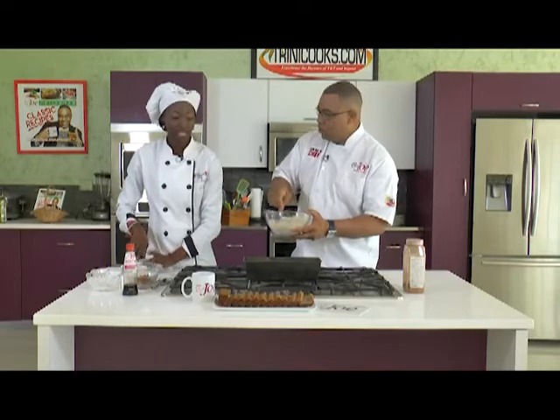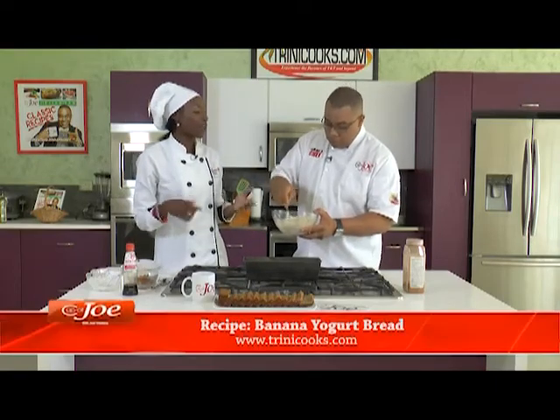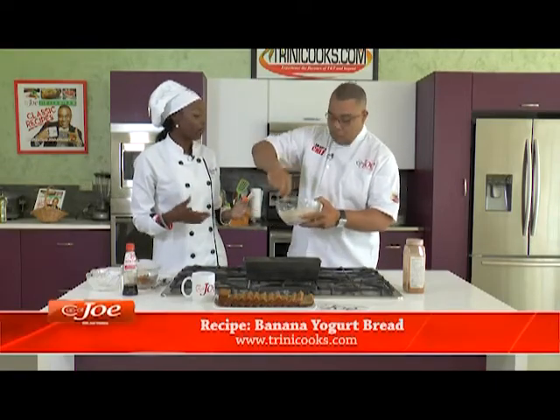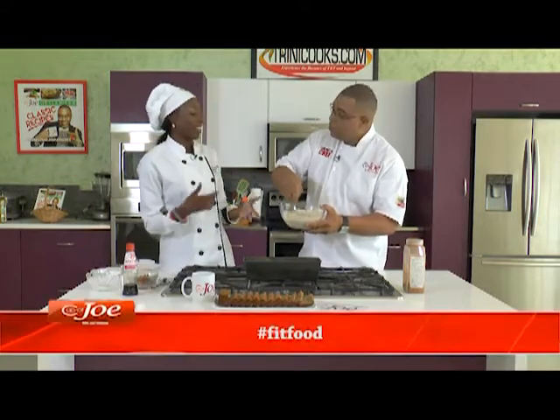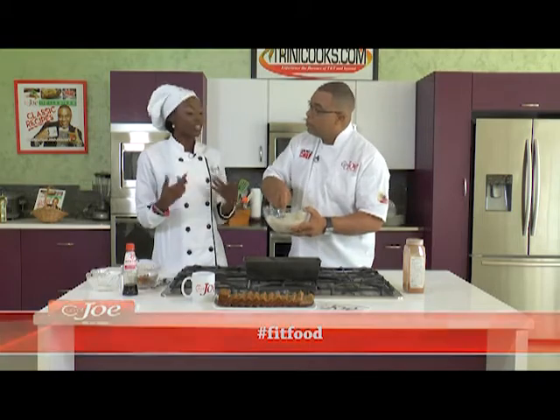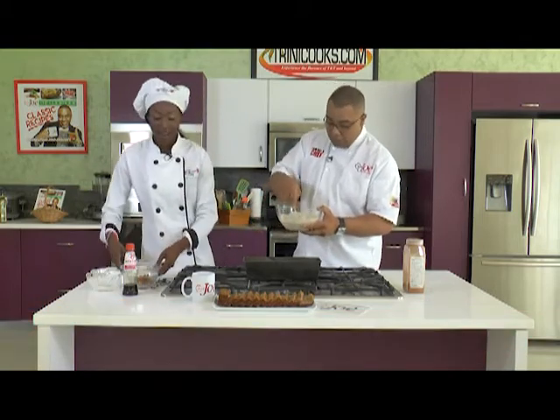We're going to add about a tablespoon of agave as a sweetener. You could use honey if you wish, or about two tablespoons of brown sugar — it's up to your preference, just a little sweetness. To me, sugar is sugar — everybody says agave is better, honey is better, but sugar is sugar.